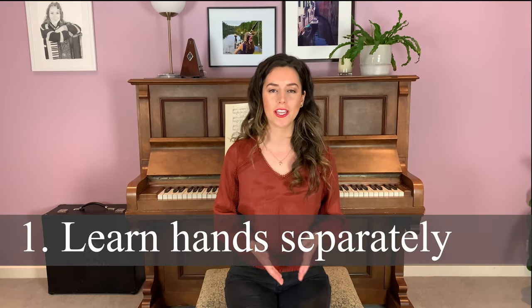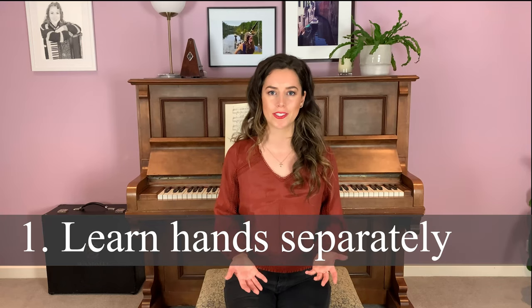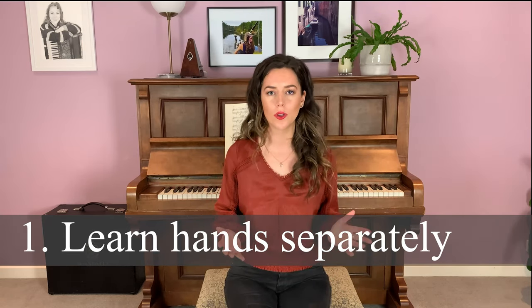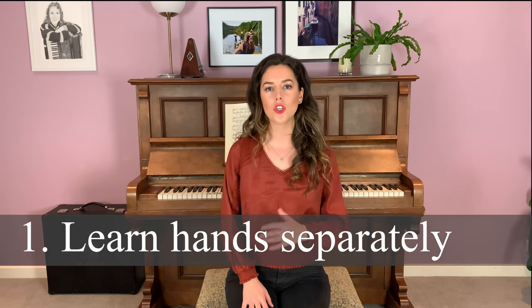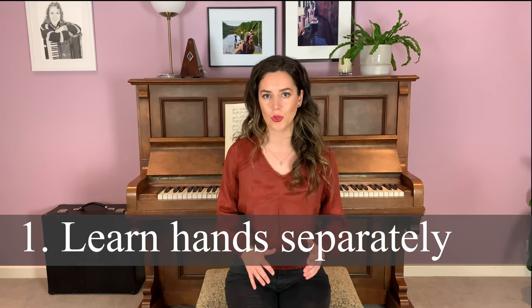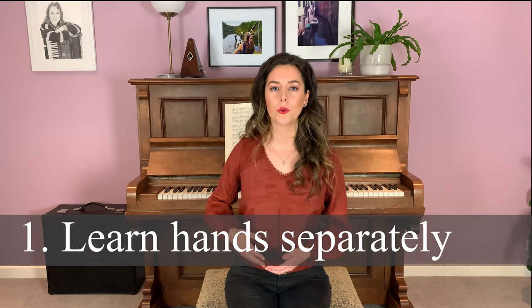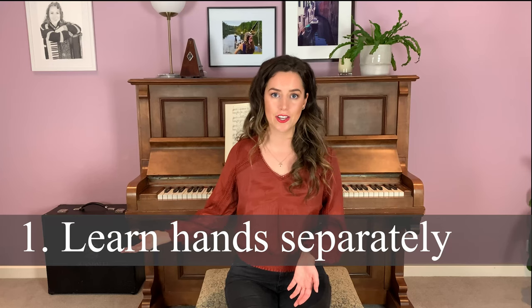The first step is to just learn the left and right hand separately really well — really know what's happening. Be able to play it with your eyes closed, in your sleep, know it really well. If you jump ahead and try to bring things together too soon, you'll end up making mistakes that lead to habits which will be really hard to break later down the track.